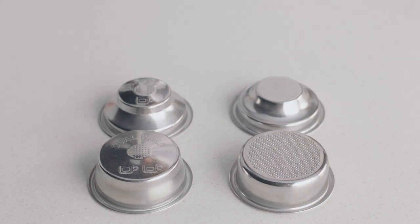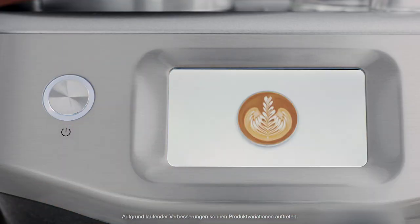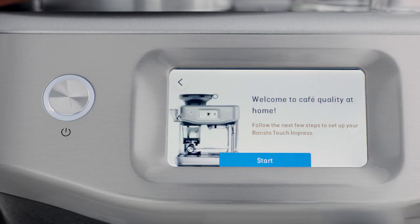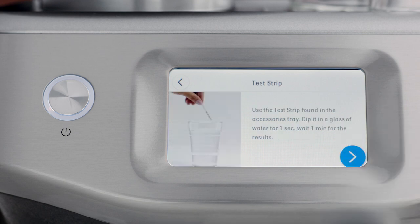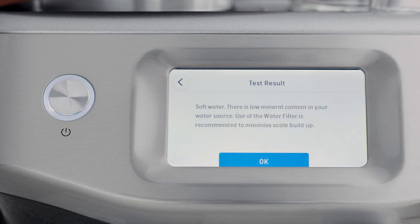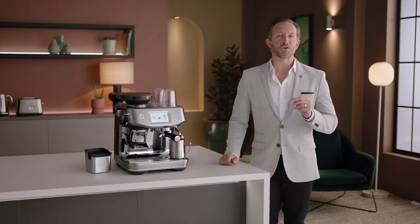But if they're older than 30 days, or the bag has a best before or use by date, use the dual wall filter basket. Now, let's power it up. Follow the step-by-step instructions on the screen to guide you through the first use setup — it's pretty simple. When prompted, enter the result from the water hardness test strip, so the machine automatically alerts you when to descale or change the filter. Now the machine is set up and you're ready to make your first coffee.